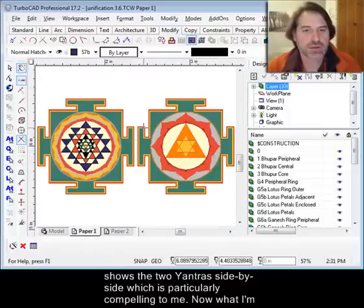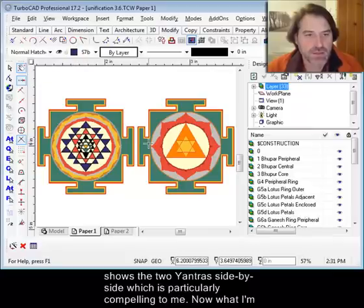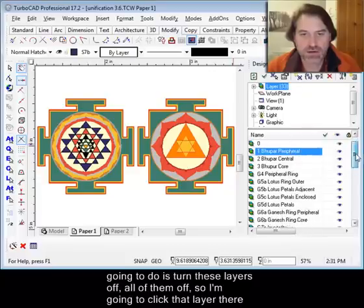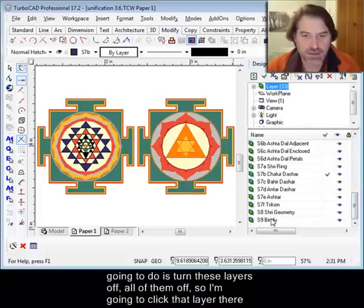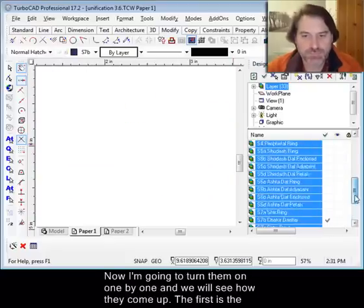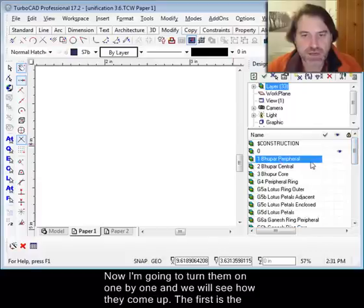This drawing here shows the two yantras side by side, which is particularly compelling. I'm going to turn these layers off — all of them. I'll hold the shift key, click that layer, hold shift again and click the other layer, and we can turn all of those layers off. Now I'm going to turn them on one by one, and we'll see how they come up.